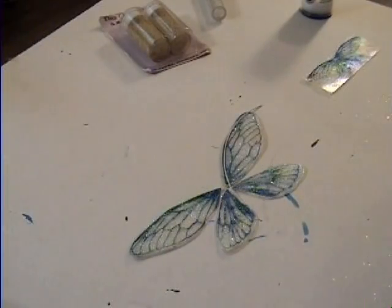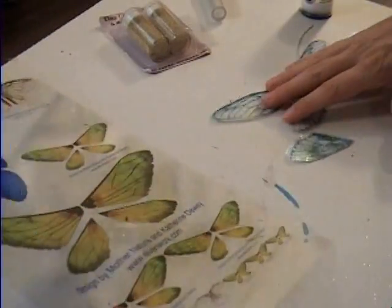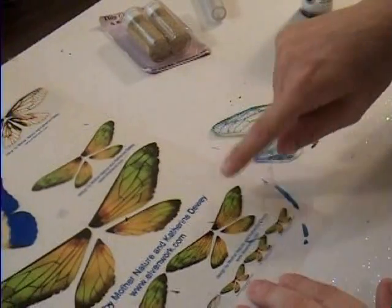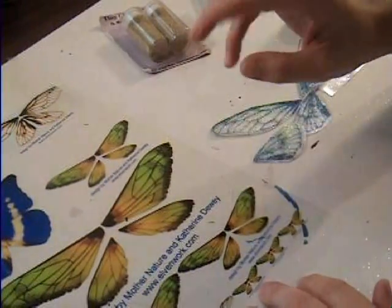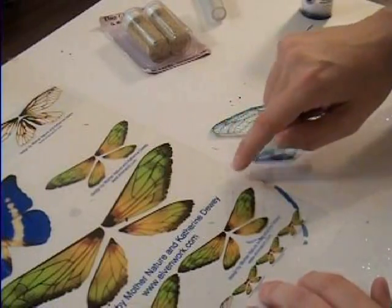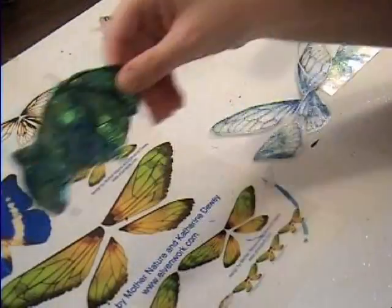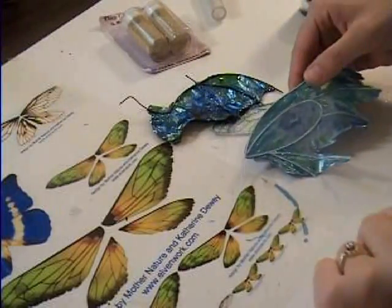That brings us to the end of the lesson on the regular gallery glass wings and on the cheater wings, or transparency wings. Now you know how to make wings — go out and craft something you really enjoy.